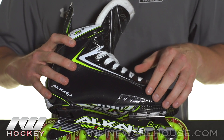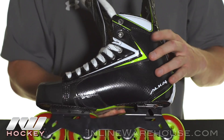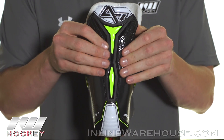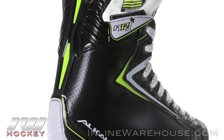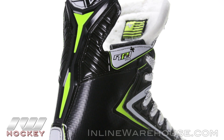They did up the overall level of durability on these skates this year with nice strategic wear patches on the outside and inside parts of the quarter, and they did upgrade the tendon guard as well from last year's RPD Max. It has a great-looking injected piece but it's also very flexible, so as you're taking your stride and completing it with that toe snap, you're going to be able to fully complete it and get all that power out of it.